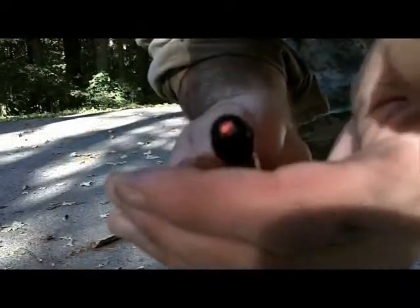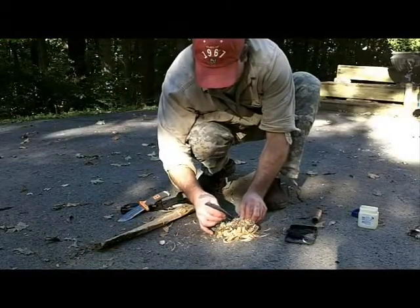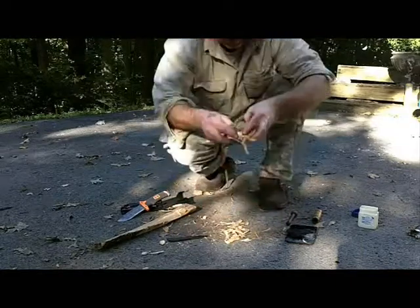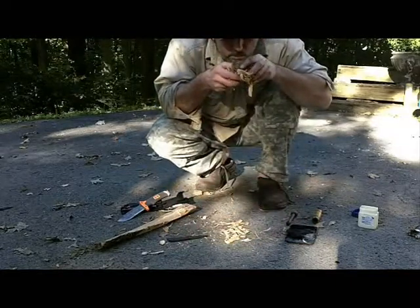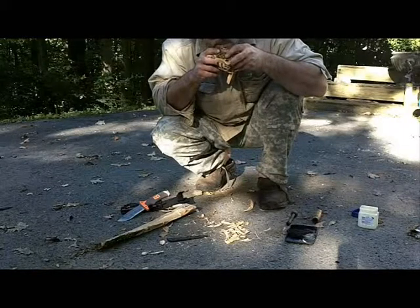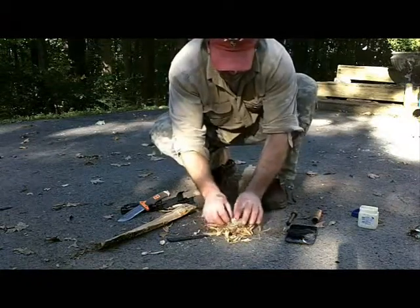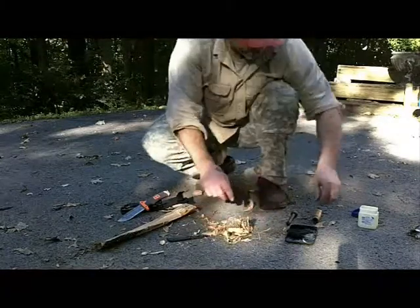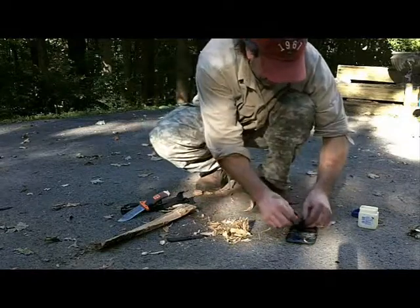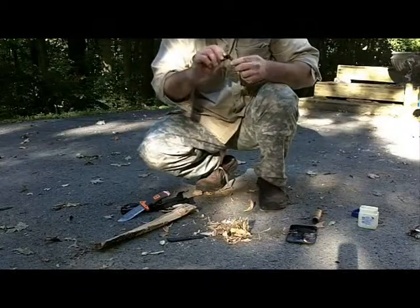So there's the ember — I'm going to go in. Oh my goodness, I get the heat that I want but then the cotton is blocking it from getting to the tinder. Try it again. It's really hot and smoking like crazy, I'm sure you can see that. But we don't have hot dogs cooking yet. So we're going to try it one more time.